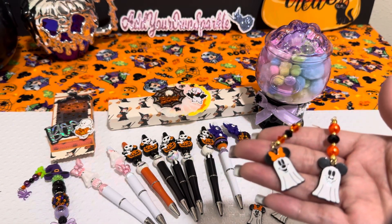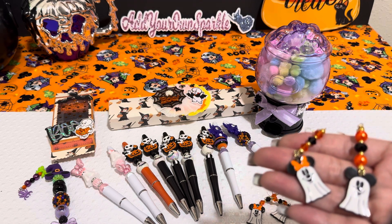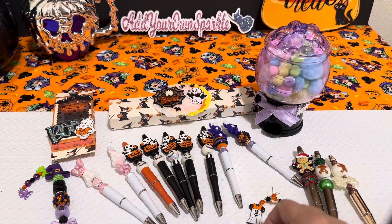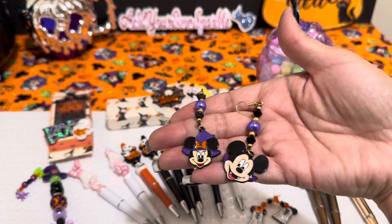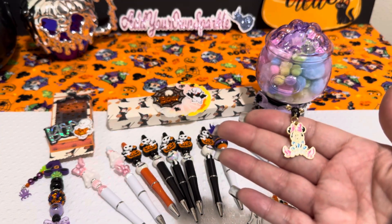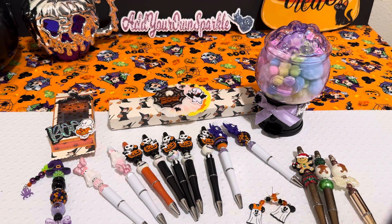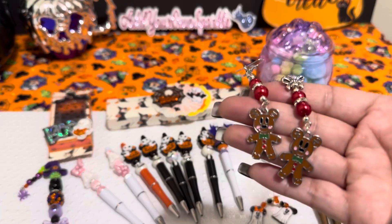The matching one for the Mickey and Minnie is that one right there. And then I made some more Mickey and Minnie's that are matching — so I got Mickey, Minnie Witch, and a Minnie Vampire. I have these cute ones where I decided to add Mickey and Minnie together. And then I did some Mickey gingerbread ones.